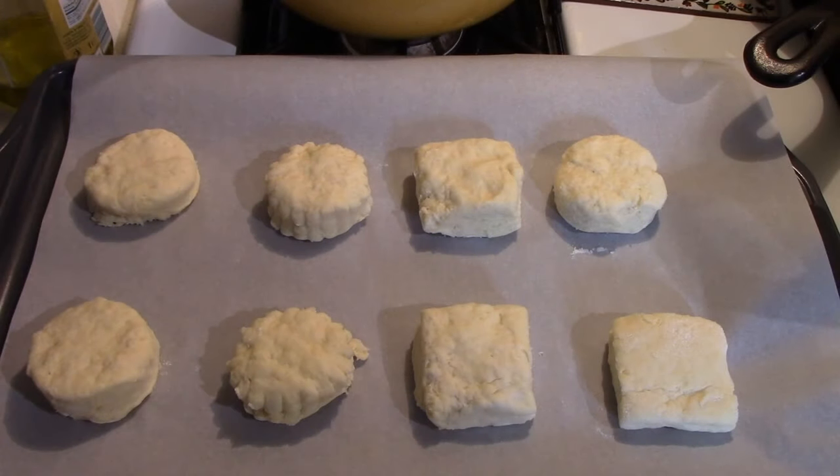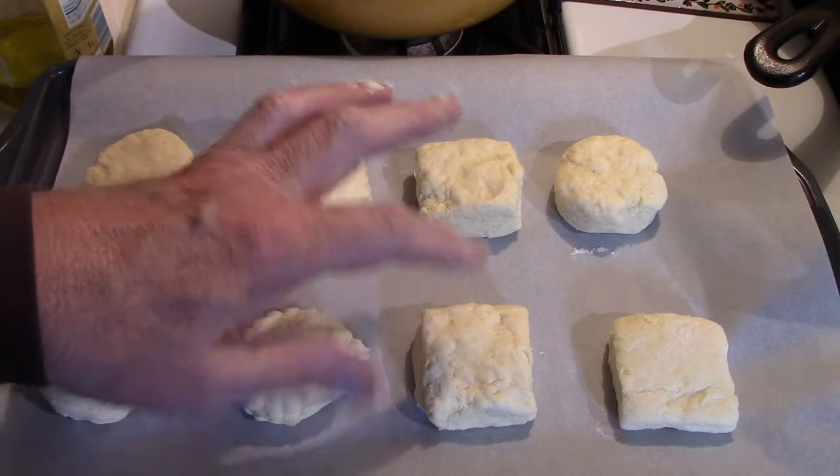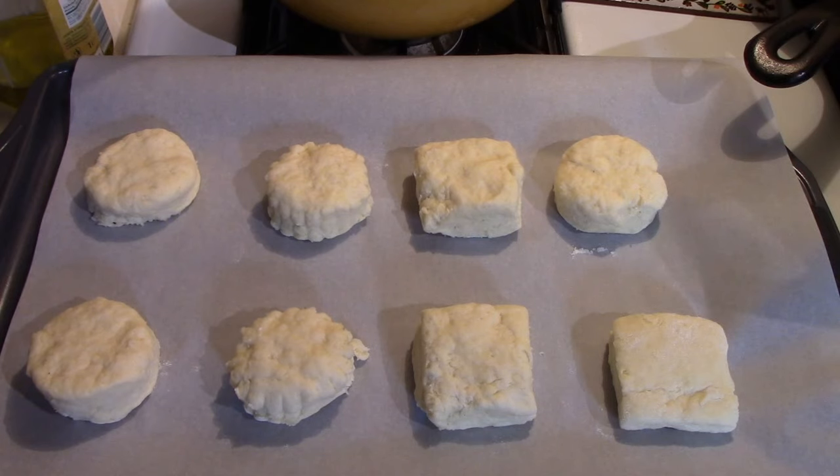These are ready to go in a 450-degree oven for 10 minutes. There's enough left for a second baking, but I'll just put this many on the tray. It also said you could put them close together — half an inch apart — and they would grow into each other, giving them softer sides. These are the ones cut with the straight-edge round cutter, the scalloped-edge round one, the square one, and a round and square one extra on the end.